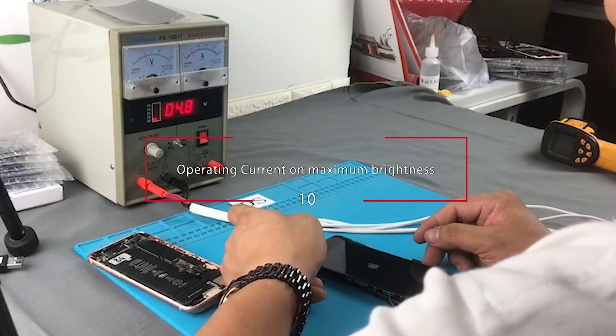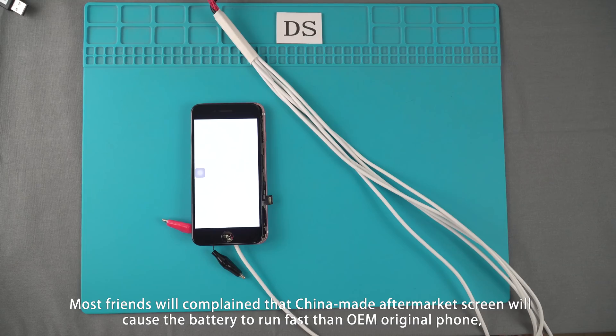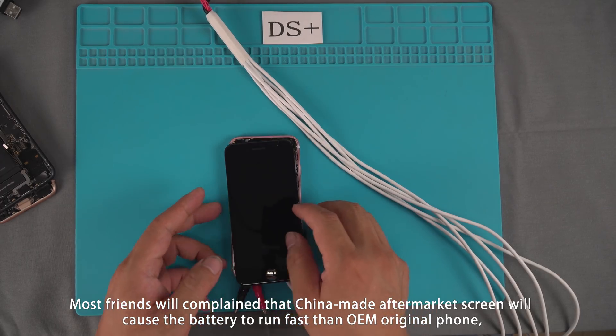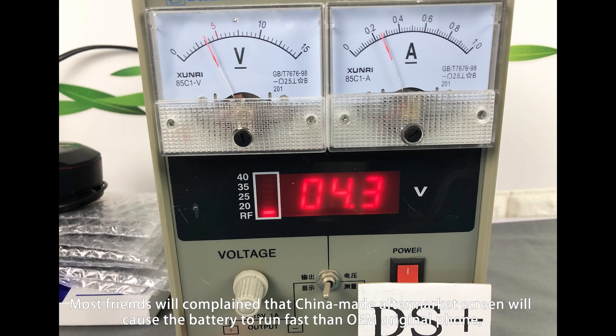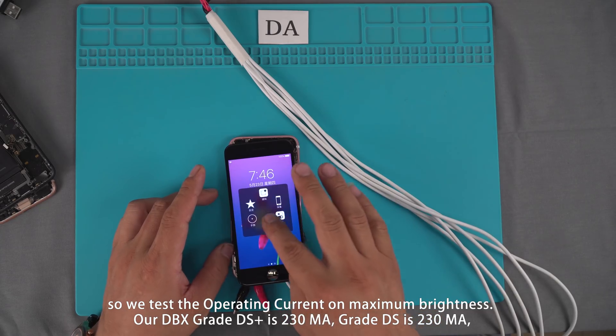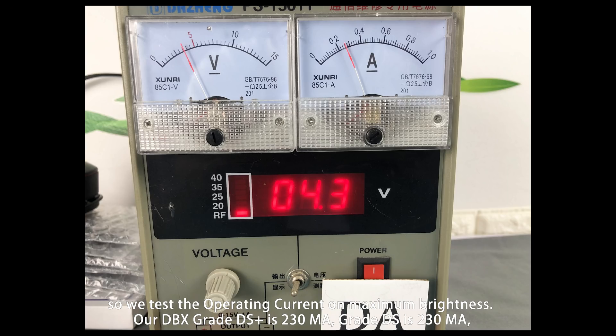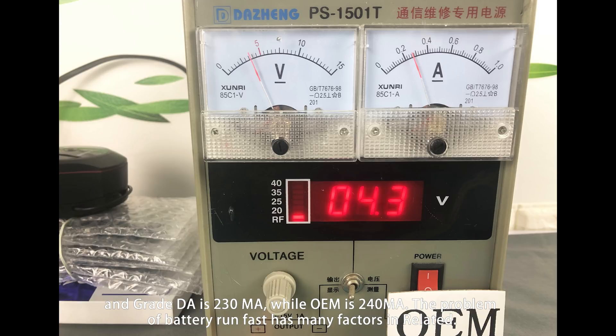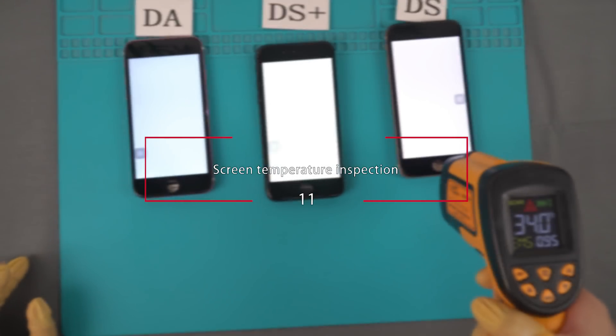Operating Current at Maximum Brightness. Most people complain that China-made aftermarket screens cause the battery to run faster than OEM. So we tested the operating current at maximum brightness. Our Grade DS+ is 230mA, Grade DS is 230mA, and Grade DA is 230mA, while OEM is 240mA. The problem of battery running faster has many related factors.